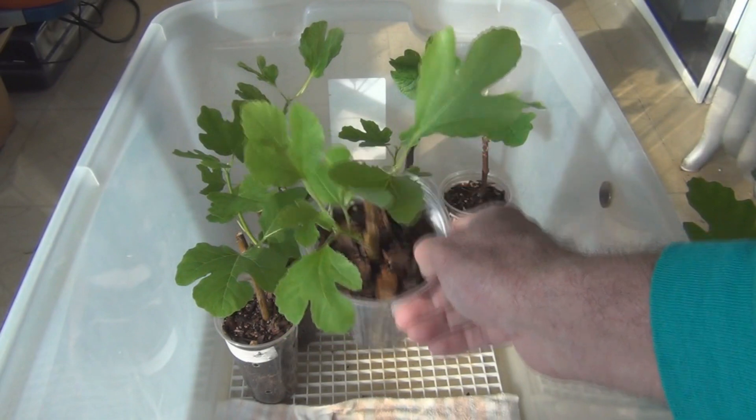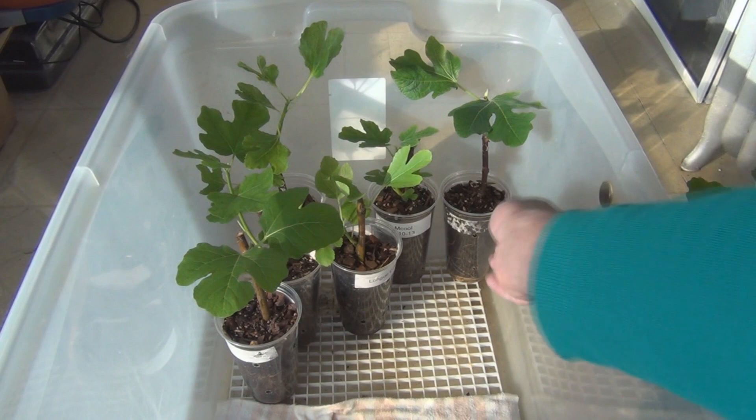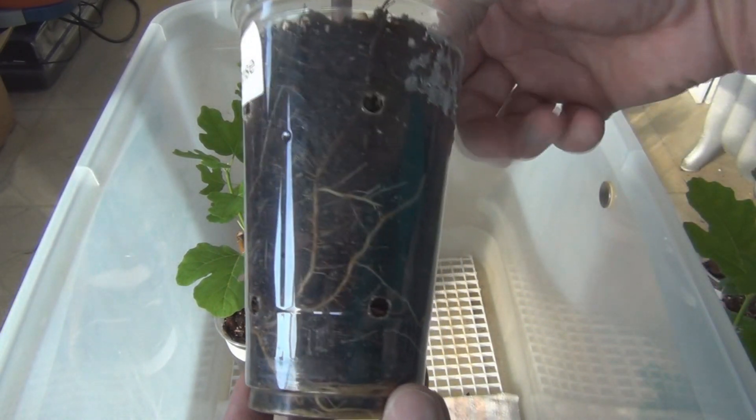I'm pretty confident that I'm going to be able to carry these into the summer. This is New England Gardening — another update on the progress of fig cuttings. Thanks for watching.